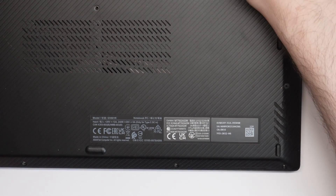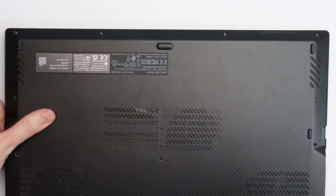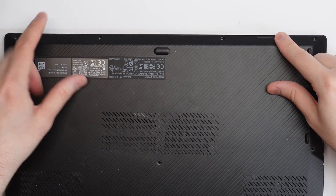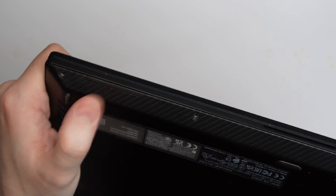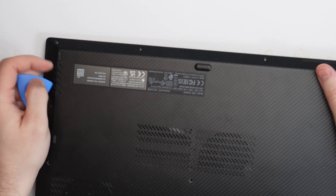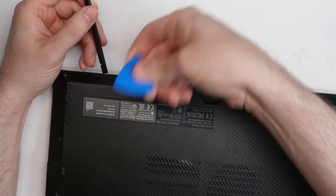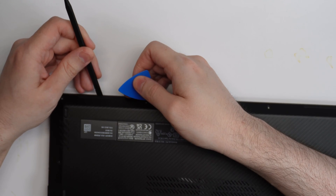All right, so we got all the screws off — that is amazing. Here comes the fun part. The best way I found to get the bottom panel removed: right here at the front near the speakers there are these plastic clips. I'm thinking of getting one of the little pry tools underneath that. You may need both tools at the same time — one tool to push in to get the other tool in, and then lift up to pop the thing out.